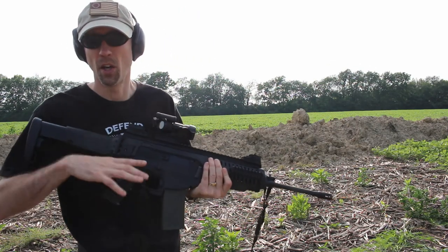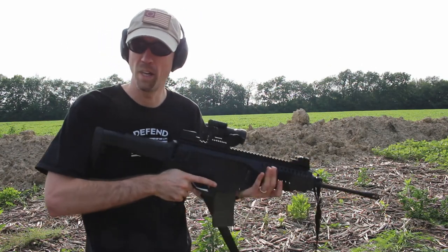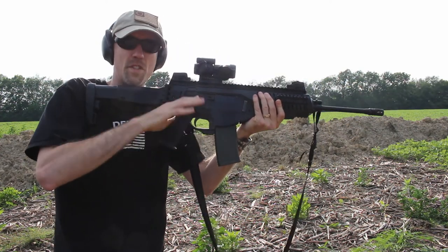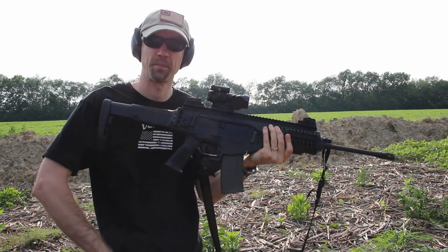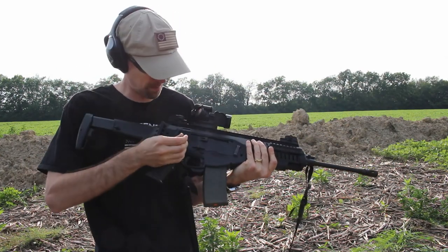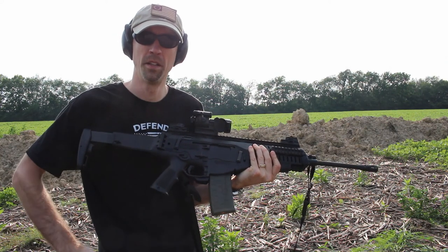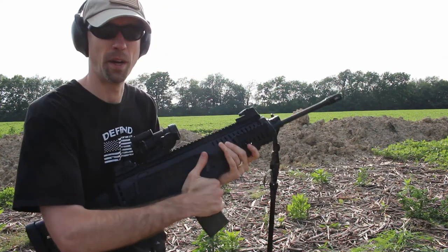As you've seen earlier, it's been ejecting out the right side all day. I'll confirm that again right now. As you saw, one out the right-hand side. Now with the tip of a bullet, simply push that in, and now it's going to be ejecting out the left side of the rifle.